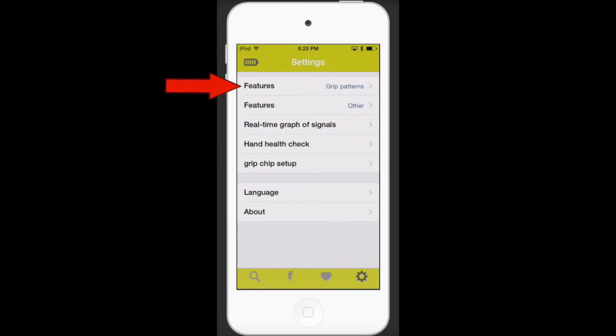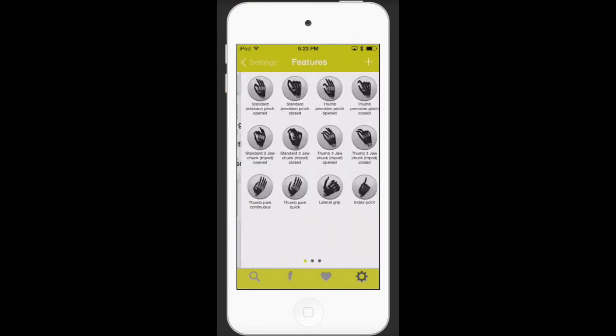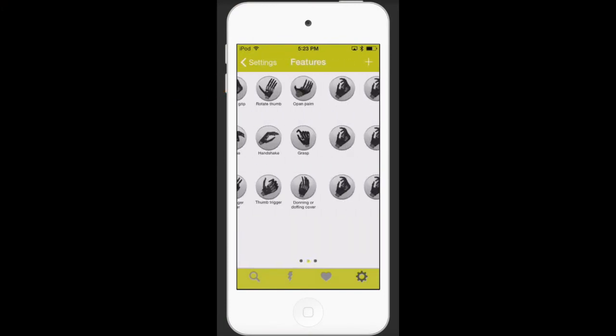Next, select the first option which is Features Grip Patterns, then swipe right to left until you see the page of MyGrips.